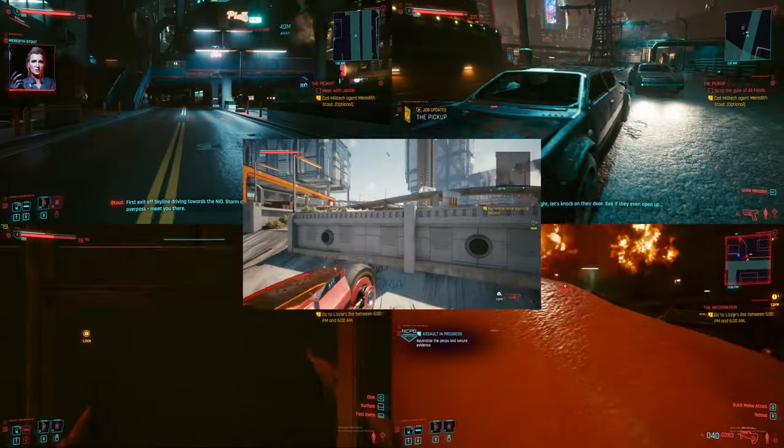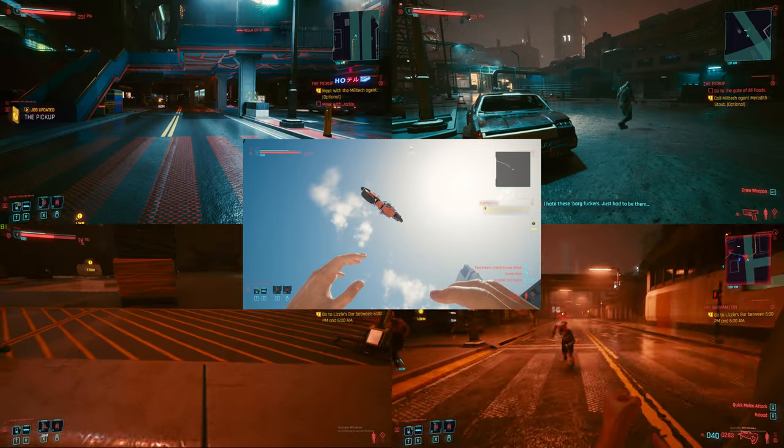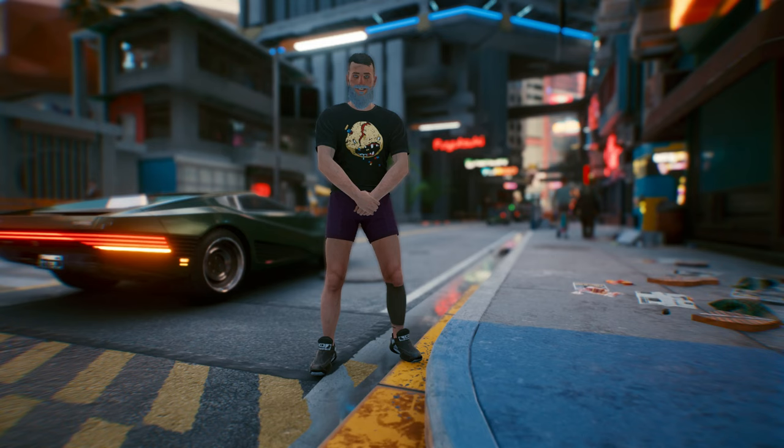So if you want a piece of this game to stay with you forever, something to remember, you could just go on Amazon to buy an action figure. There's lots of figures available everywhere, but in the game you make your character your own. My V is unique, he's also very stylish.